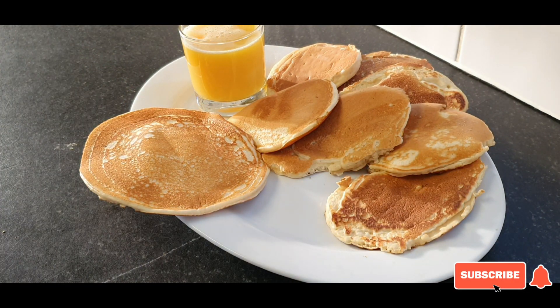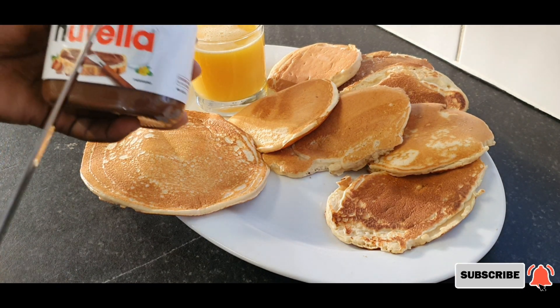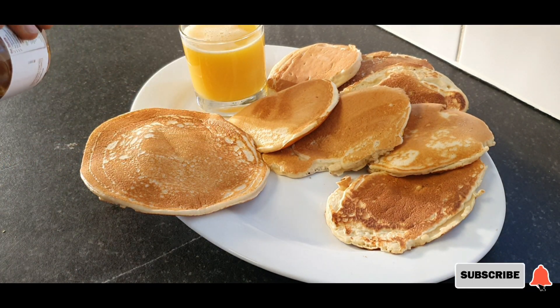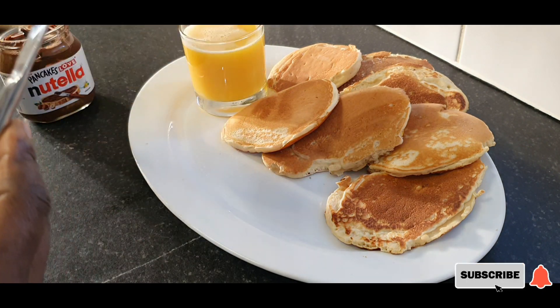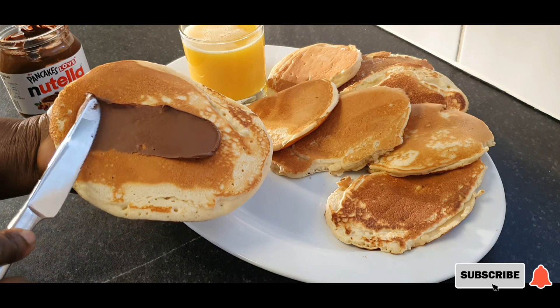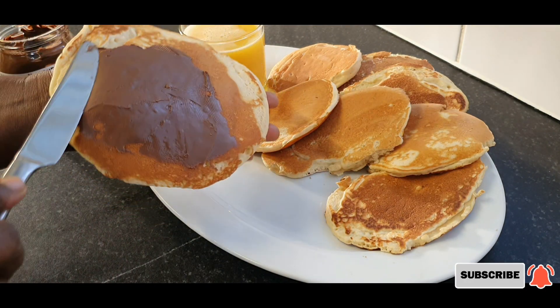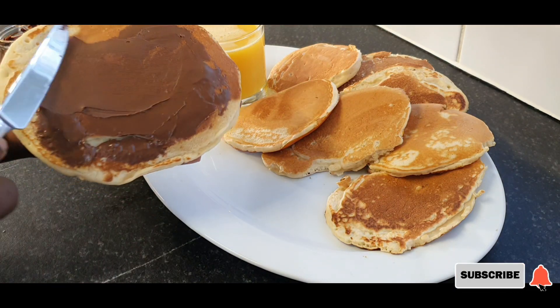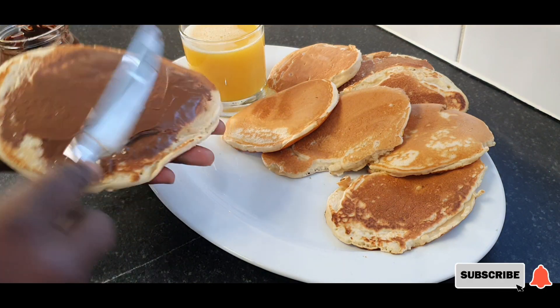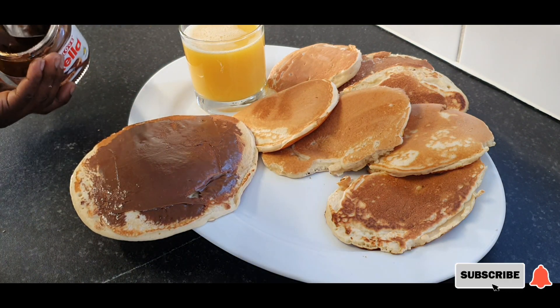Today I am treating myself — with some Nutella! Pancakes are very cheap wherever you go, but there is one thing I want you to know.